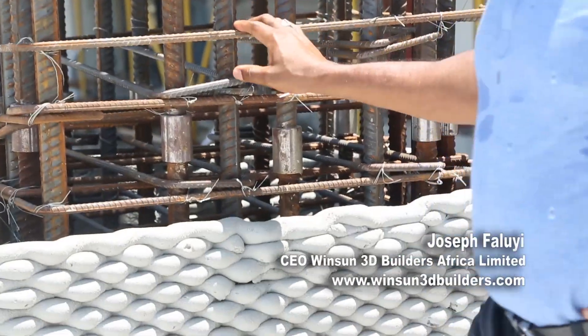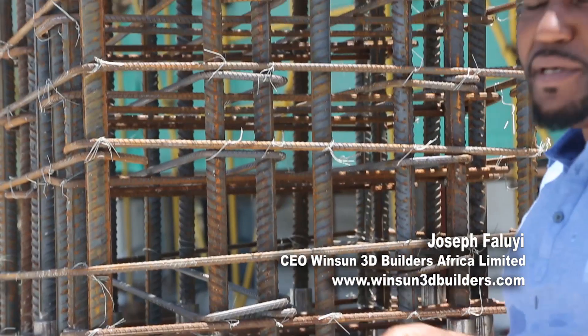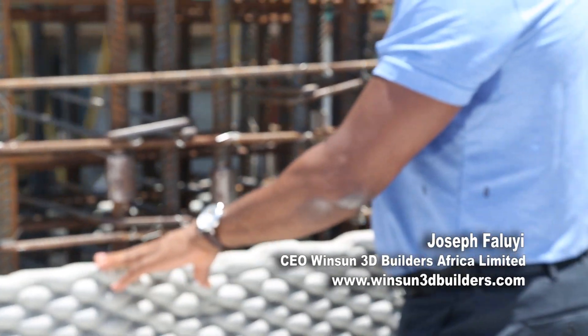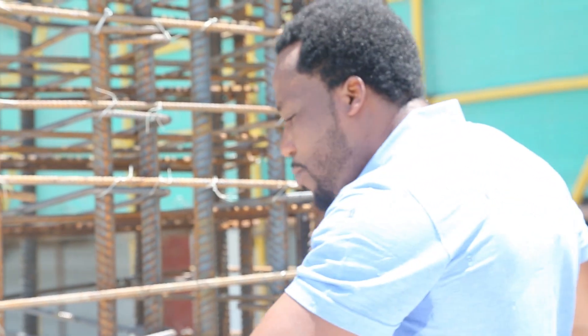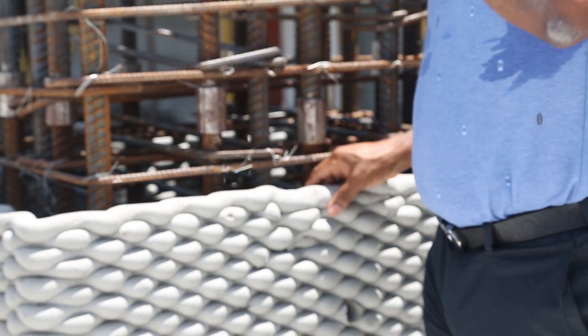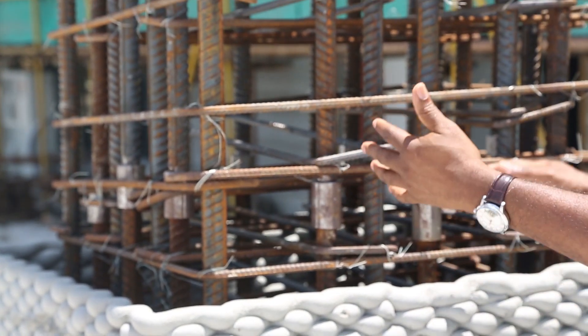There are three key things I want to talk about here. As you can see, this is one of the columns that were erected here for the building. The first part of this system is the form that has been created. In the conventional way you would need casts and forms to do this, but the advantage of 3D printing is that it prints the cast and the cast becomes part of the structure.